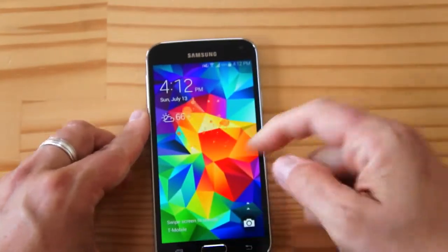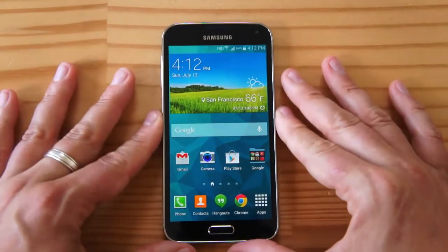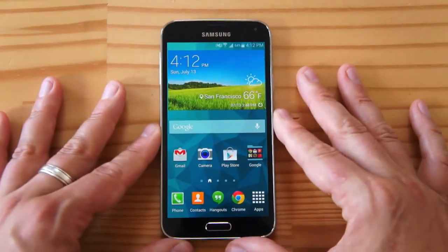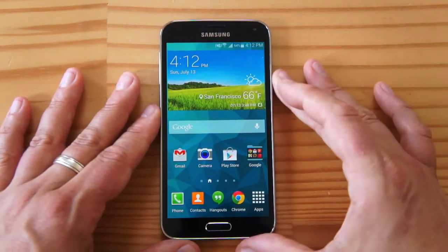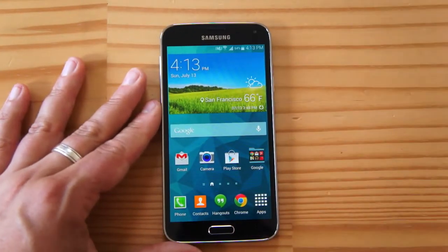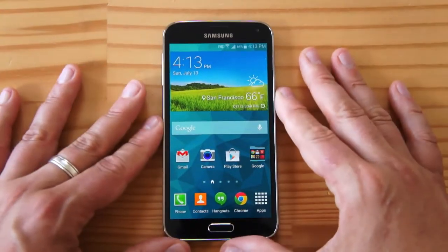So that's my Galaxy S5 review. I hope you enjoyed it. Please like this video and subscribe to my YouTube channel. You can follow me on tankurl.com — T-N-K-G-R-L.com — that's my blog. And on Twitter, where I'm just tankurl, T-N-K-G-R-L, without the vowels. I'll catch you next time with more phone reviews. Cheers!